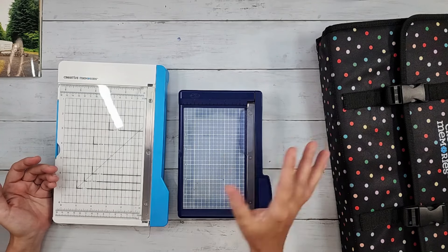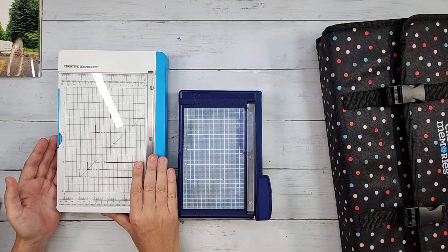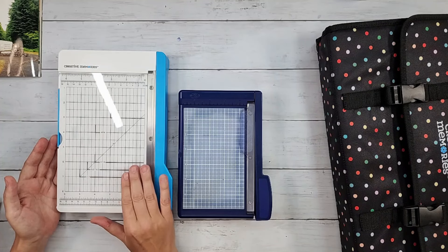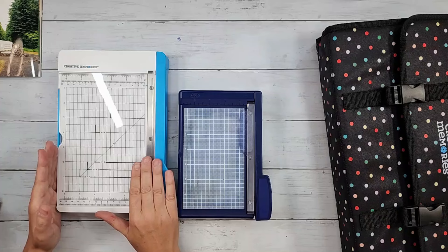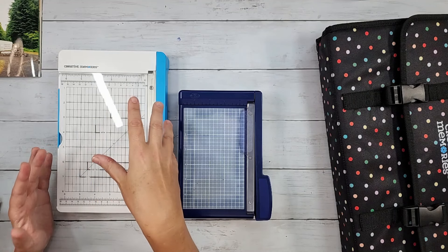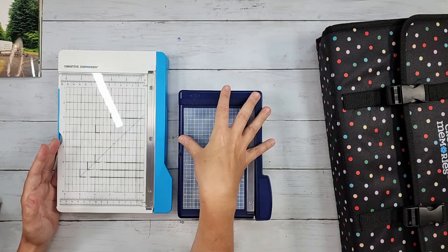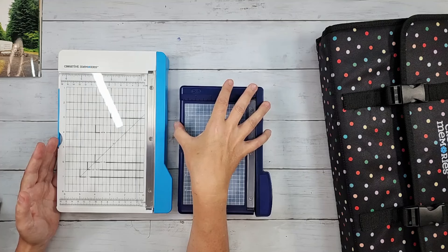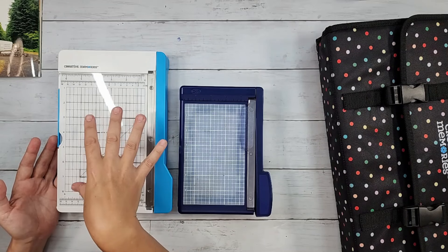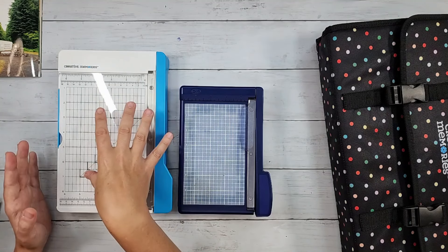The blade really doesn't ever need to be sharpened. Creative Memories says this new one's blade is good for 50,000 cuts — that's a lot of photos to trim, and it's more than just photos. You can cut paper, mats, anything you want. They call it the Photo Trimmer to separate it function-wise from the larger 12-inch rotary trimmer, which does not cut photos that well.